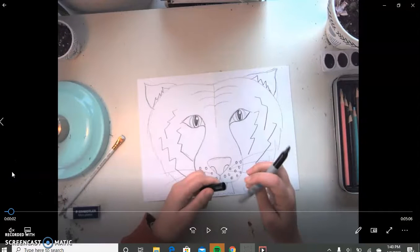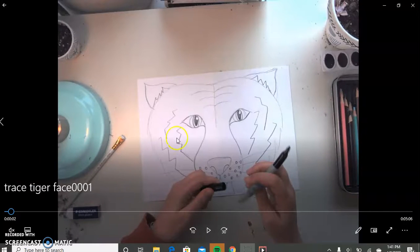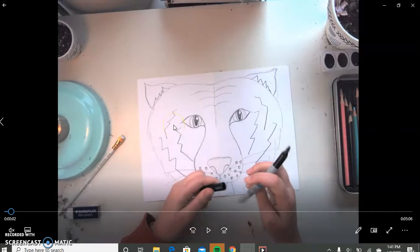Hello, third grade, it's Miss Keeley here again. I hope you guys all had a good and successful time starting to draw your tiger face. I know that things are going to start to be a little bit more challenging creating things on your own at home, but you guys have always done a really, really great job in class and have always kind of gone up and above my expectations. So I'm sure you guys will all be just fine.